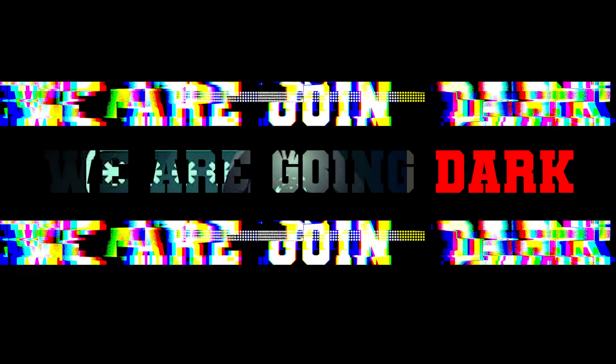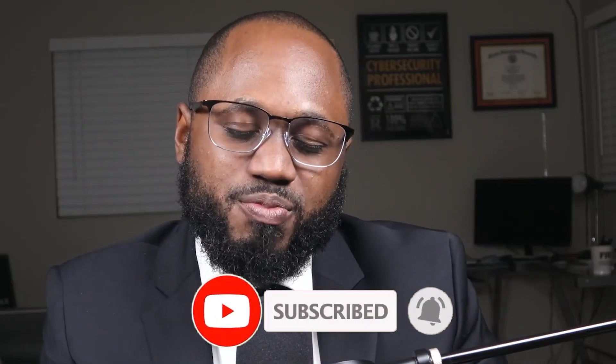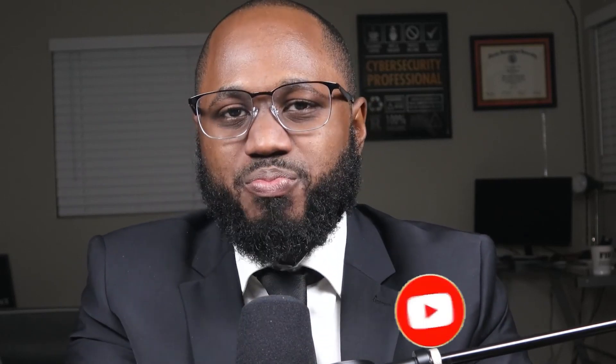We're going dark. Before I begin, please take a moment to hit the subscribe button and the like button if you like this video. I will gladly appreciate it. Thank you very much.